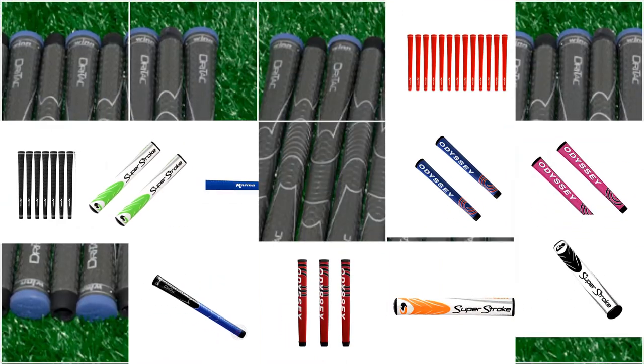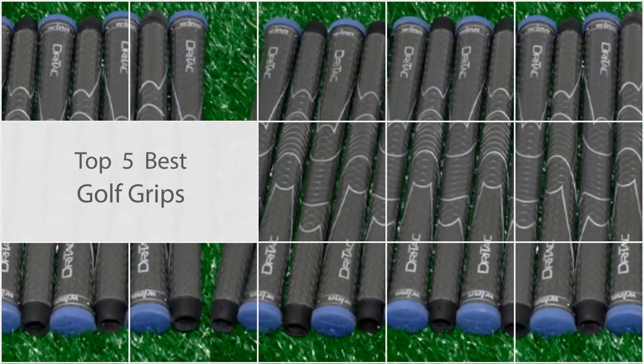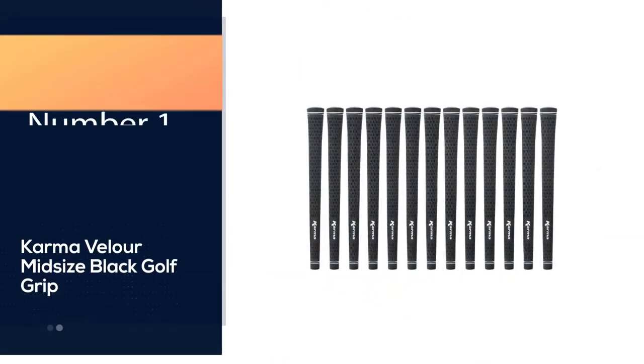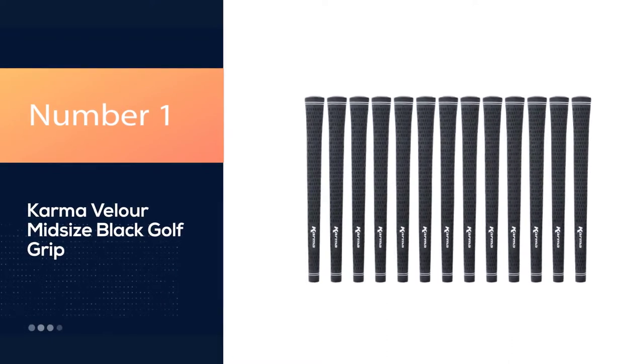If you are looking for the best golf grips, here is a collection you have got to see. Let's get started. Number 1: Karma Velour Midsize Black Golf Grip.